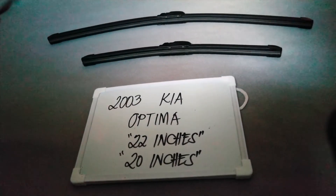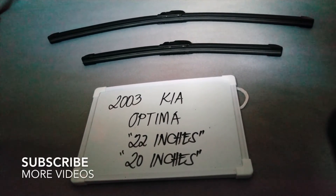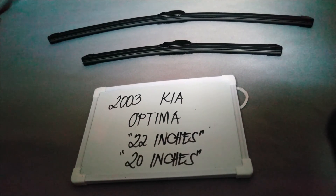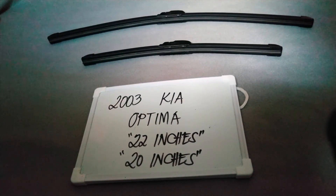Hey guys, welcome back. Today we are going to talk about the wiper blades for the 2003 Kia Optima. If you are looking for a wiper blade replacement size for this 2003 Kia Optima, I have already looked it up, so please make sure to check the video description available on this video as I will leave the information there as well.